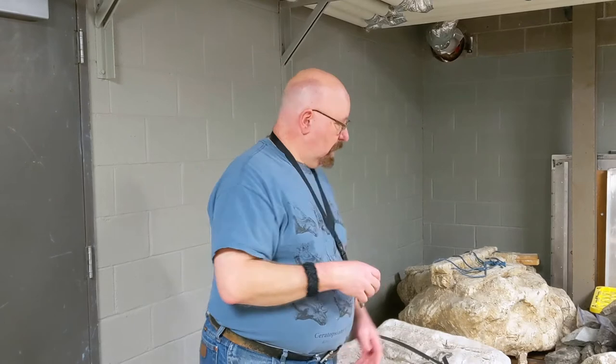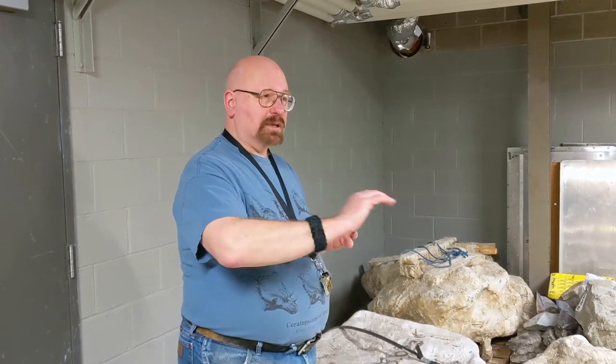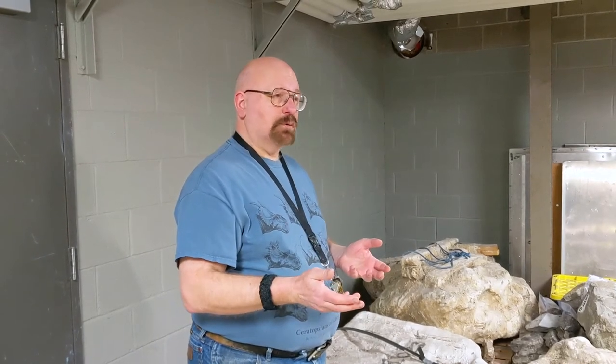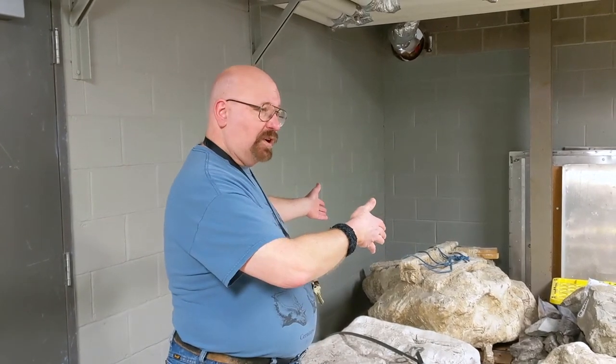Potatoes, onions, things like that all come in burlap sacks, and they work very well for this. When the top of the jacket is done, they will undercut the bone, flip the whole thing over, and put another layer of paper towel and plaster on the other side to encase the bone completely for shipment back to the laboratory.